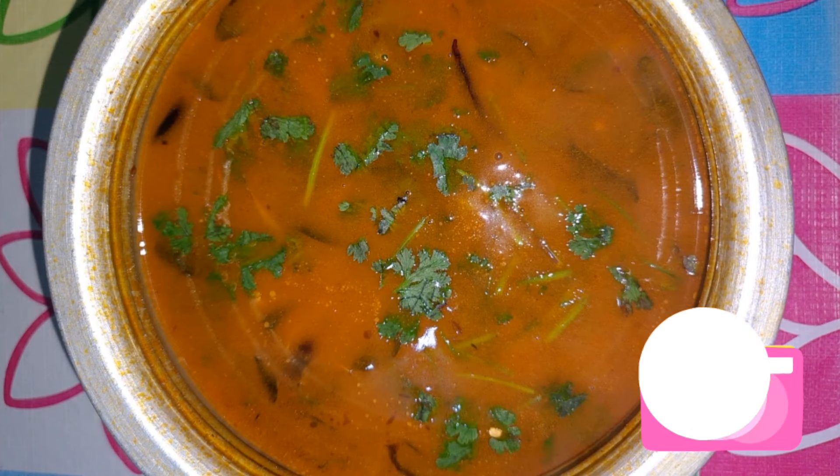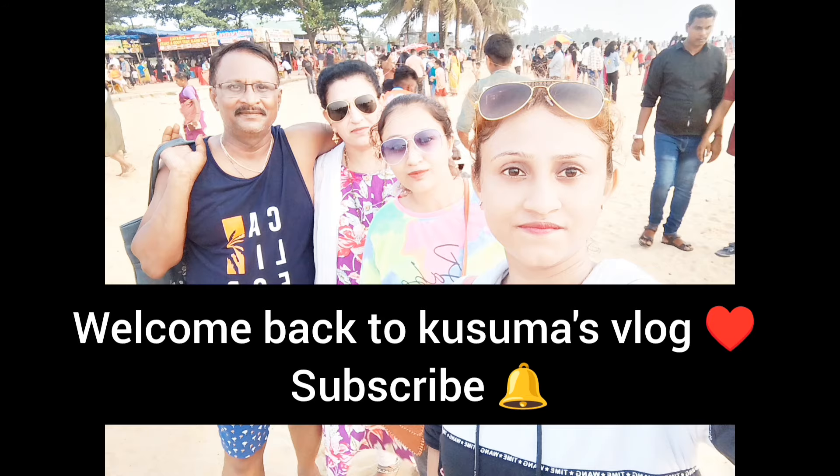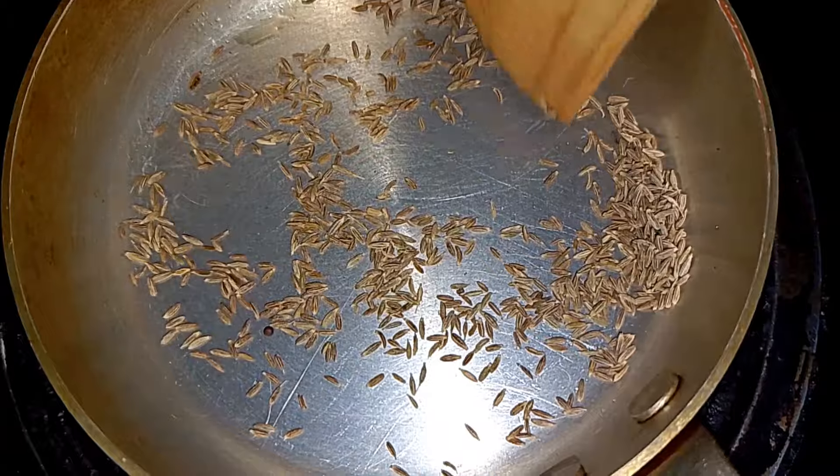Hi everyone, welcome back to kusmaslog. I upload a video for my subscribers.